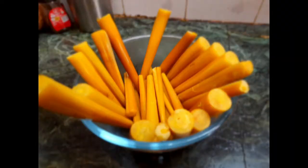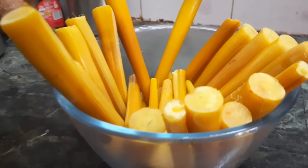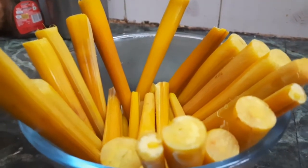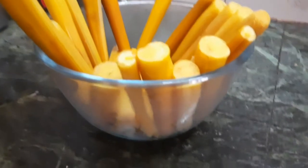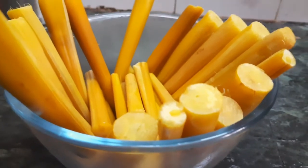Now the sprouts are ready to eat. Friends, if you find this sprout don't miss the chance to eat it — it's a very healthy one. Hope you all loved my video. If you like it please do subscribe and share it with your friends. Thank you friends, thanks for watching.